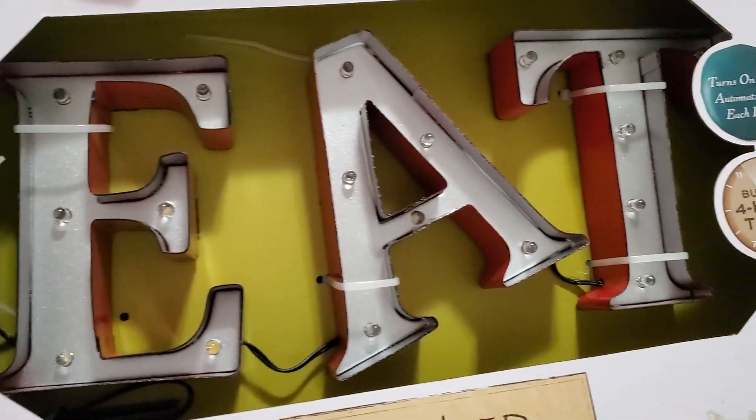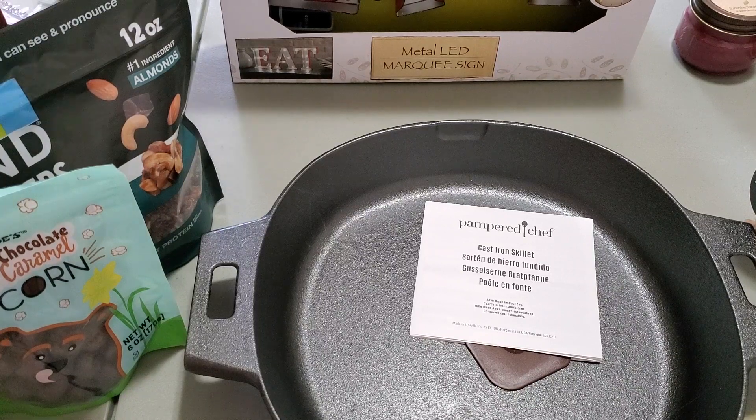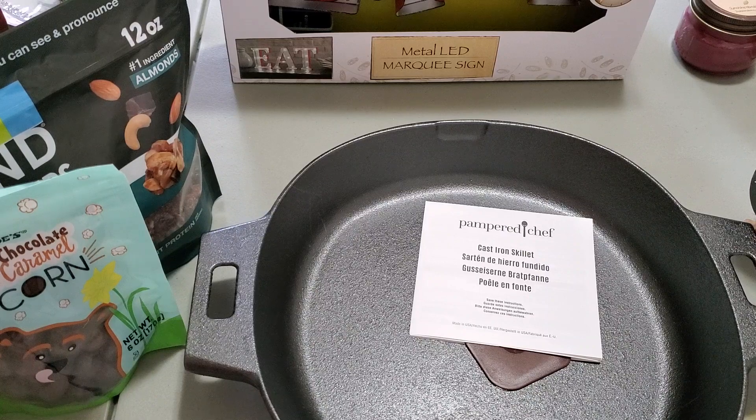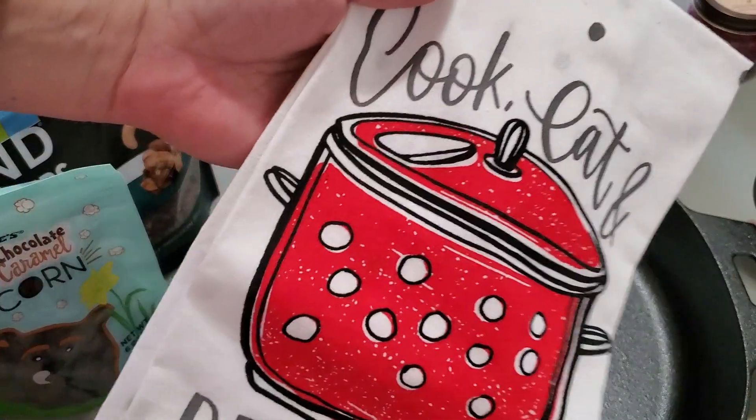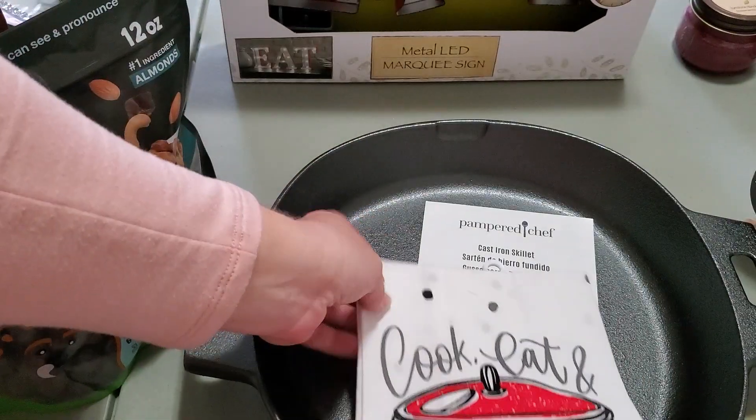So I've got this eat sign that I purchased quite a while back from Haul. I had it in my gift stash, so I'm going to put that with this. And then I've also got this flour sack towel from the Dollar Tree that I'm going to put in there.